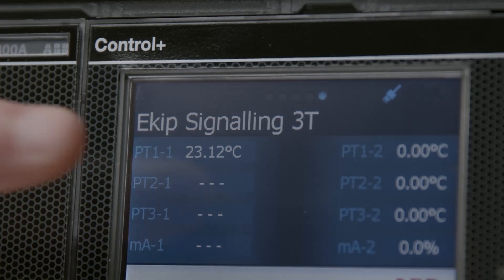You also have the capability for one 4 to 20 milliamp input signal, so you can start to look at other environmental conditions like humidity.